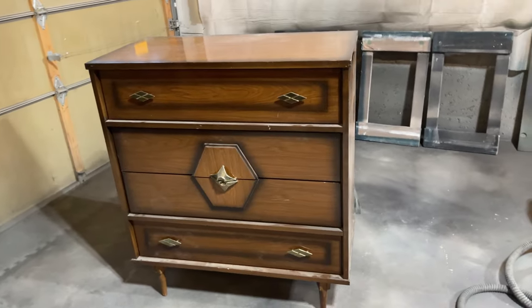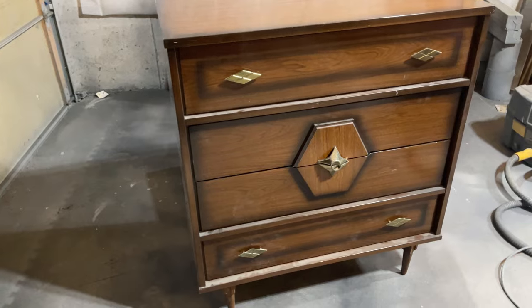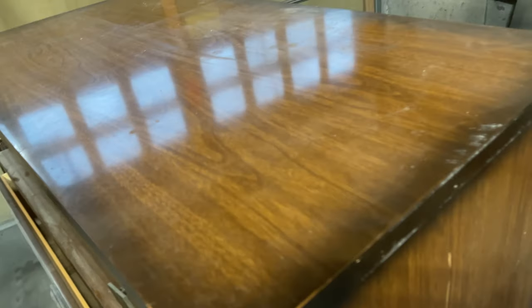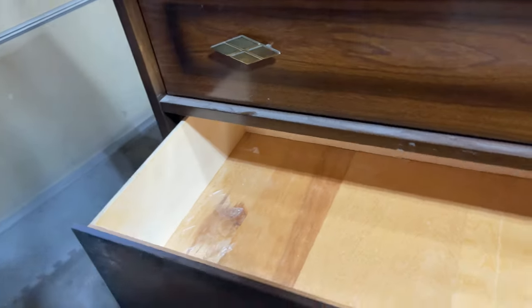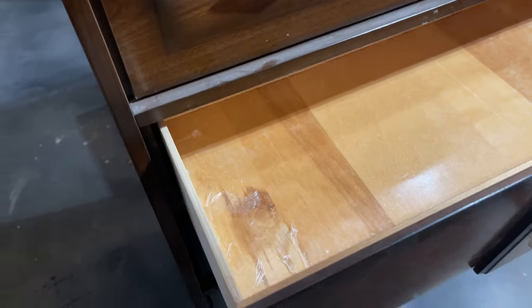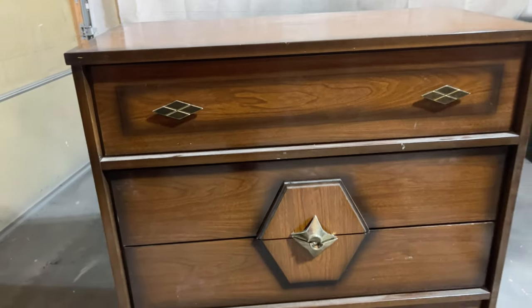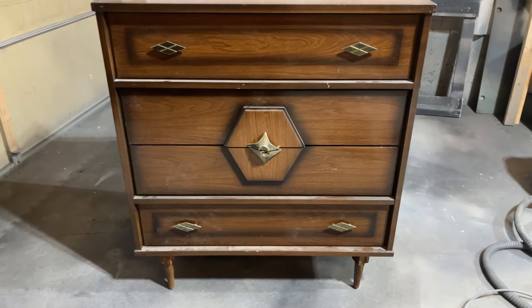This is the dresser I've chosen for my West Elm recreation. It's not the exact same size and shape as the dresser at West Elm, but I think it's close enough and will definitely work for the look I'm going for. It's a vintage mid-century modern dresser that I purchased off Facebook Marketplace for $30. It's in really great shape, but the worst thing about it is the faux wood plastic coating that covers everything, and those hexagon panels on the front drawers will definitely have to go.